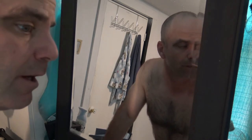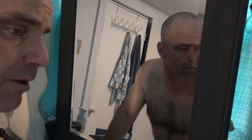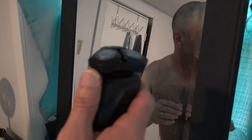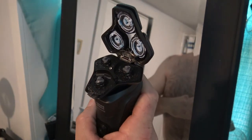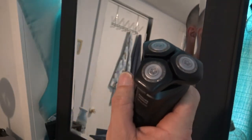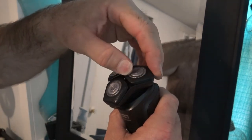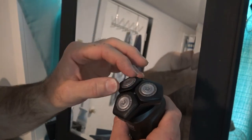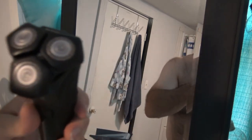I'm going to switch over and do the other side of my face with my foil shaver — I think it's a Panasonic Arc 3 — which is the one I usually use. I'll compare them. It didn't accumulate too much hair, so it's definitely convenient with the flip top. It was a very comfortable shave and it's got a lot of flex for contours. It's definitely worth buying.